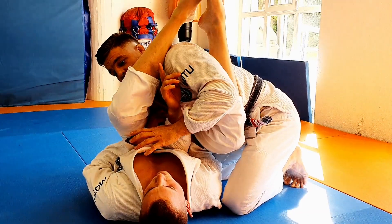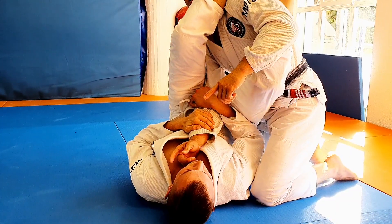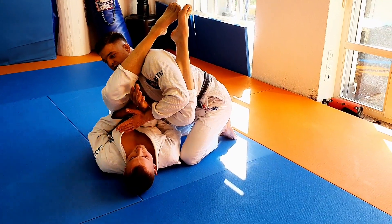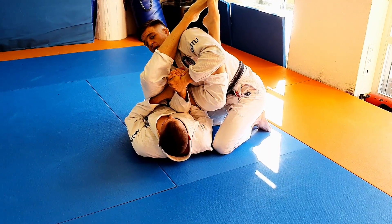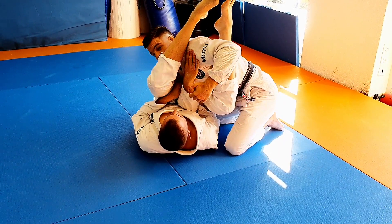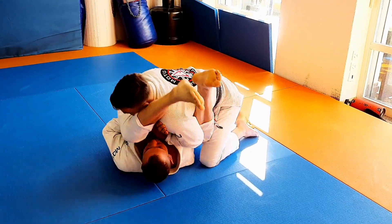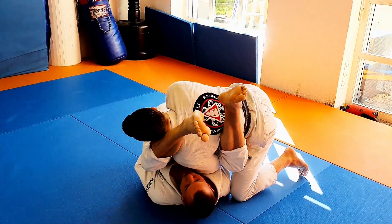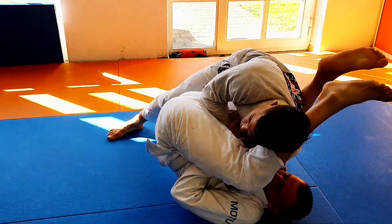The major mistake people make when trying to pull out their arm is they pull straight, and then he just explodes his hip and they're tapping. It becomes a game of who's faster — and that's stupid because he's probably faster. So I need to keep a bend in the elbow. What I do is push down with the free shoulder toward his head while lifting his hip up, and at the same time retract my right shoulder — bap.